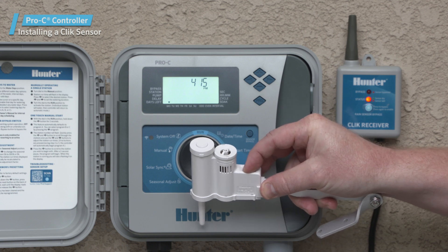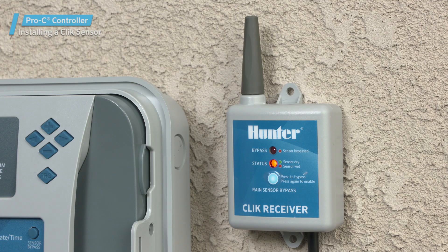Press the spindle on the sensor and hold it for 5 seconds. The sensor status light will turn green, indicating that the units are communicating.